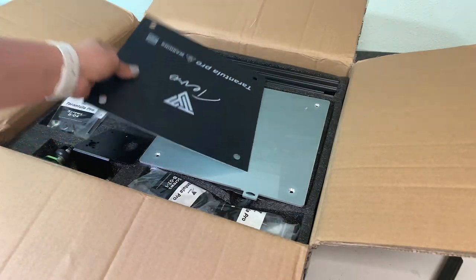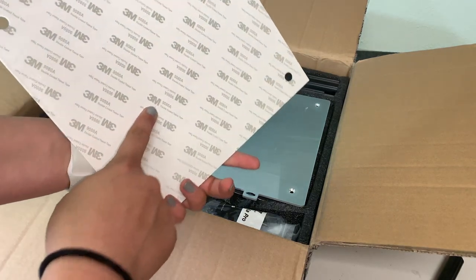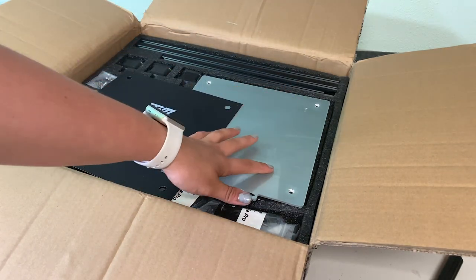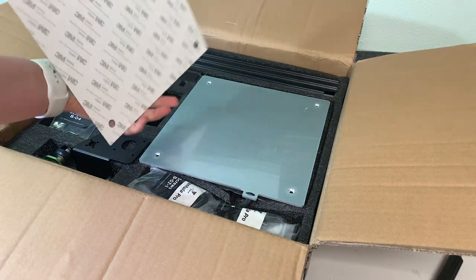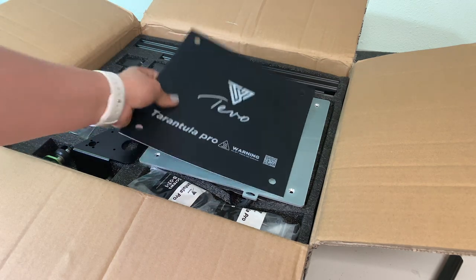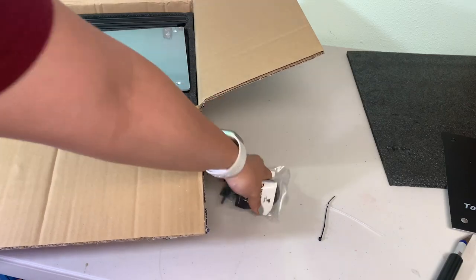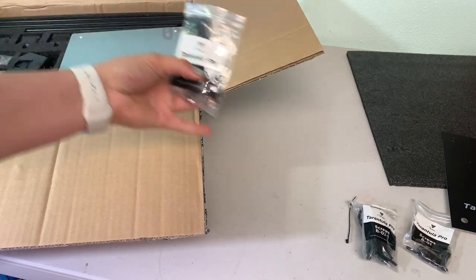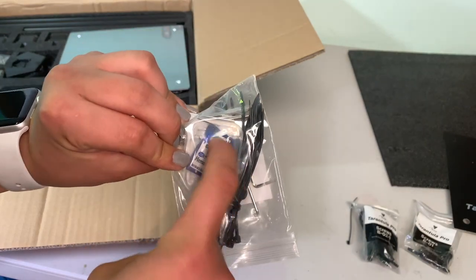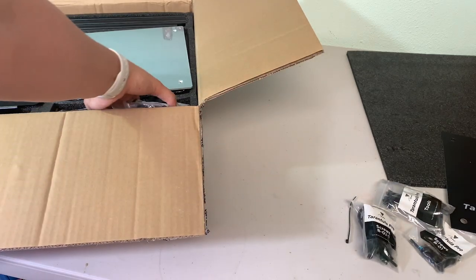Starting off, on top we have a nice build plate tack — this is actually 3M, so it'll be very nice. Right off the bat, I'm noticing there's no glass bed; this is the original aluminum like they did on the original TiVo Tarantula, which is not the greatest because these things tear. But I guess that's what you get for the $200 price. We have the screw bags, all labeled, and some zip ties. I'd recommend getting a new SD card because these are mostly fake — they have a mini SD inside and don't work very well with printing.